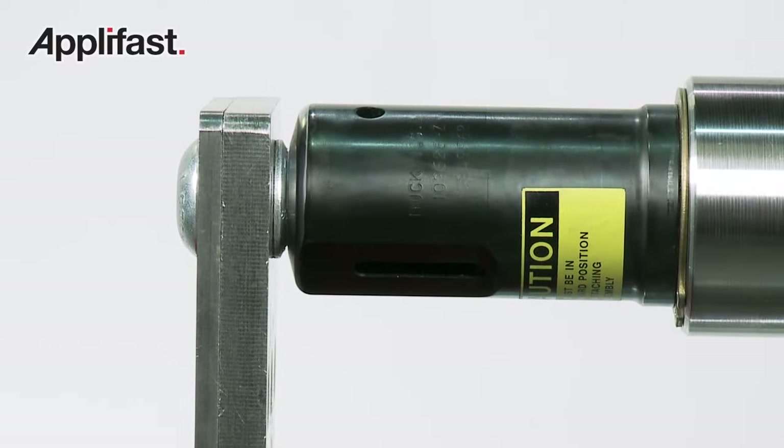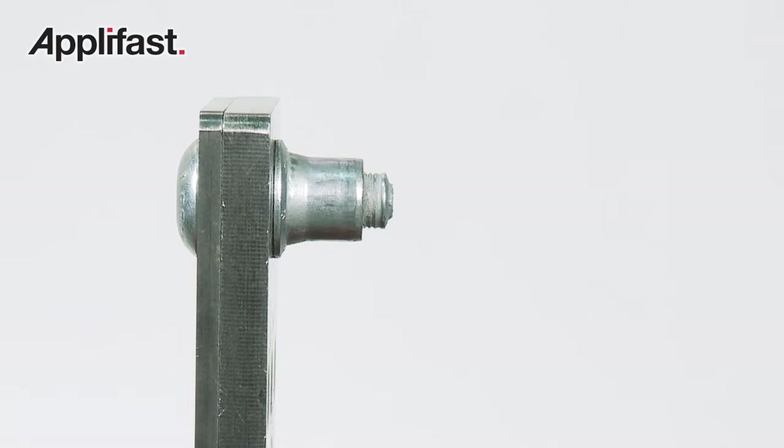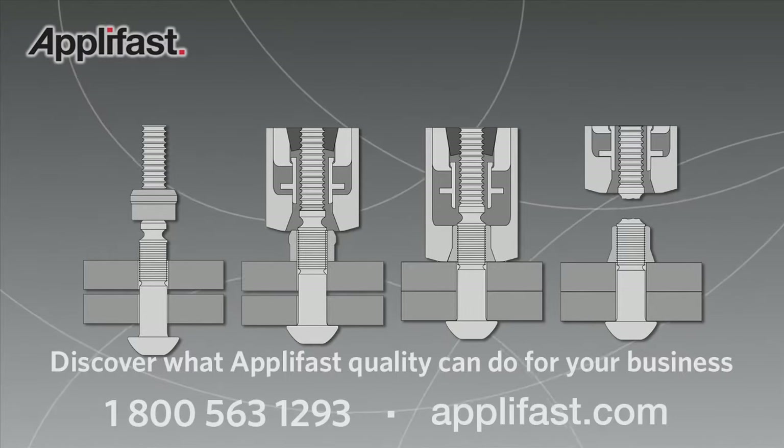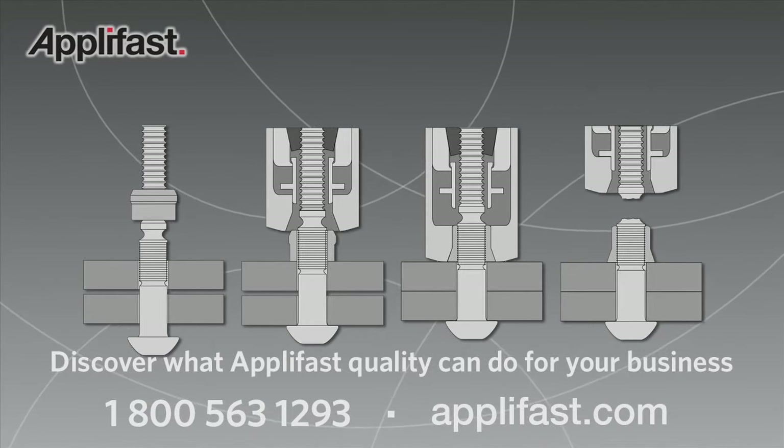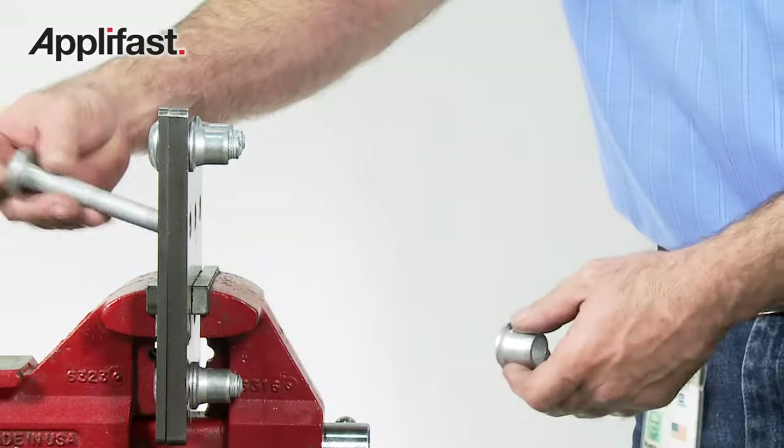During installation, the swaged-on collar of the C50L forms a permanent vibration-proof connection. The initial long length of the fastener enables pull-out of large gaps while the preload remains constant.